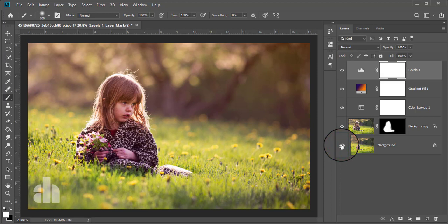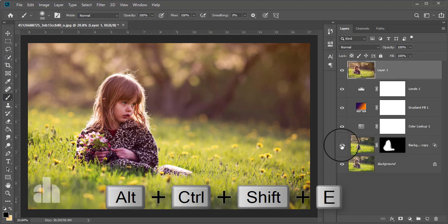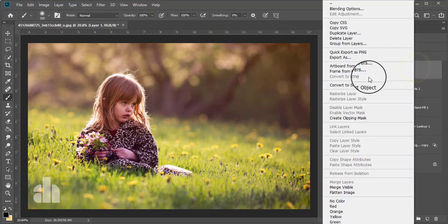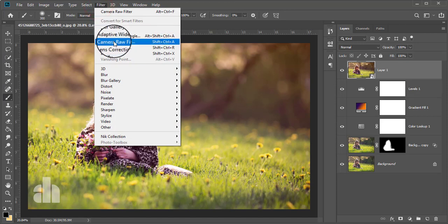Now we are going to make the second part of this color correction. For the second part, we must merge all of the layers — press Ctrl+Shift+Alt+E. Here is the merged layer named Layer 1. Now I'm going to make it a smart object, so right-click and select Convert to Smart Object. Now we can change values if we want. Go to Filter and take the Camera Raw Filter.